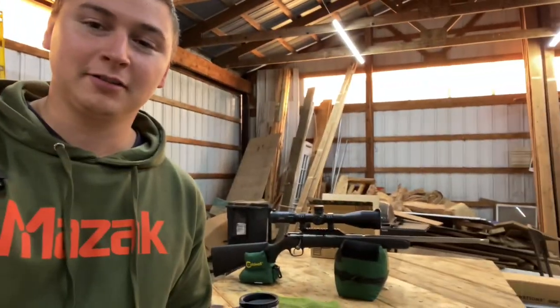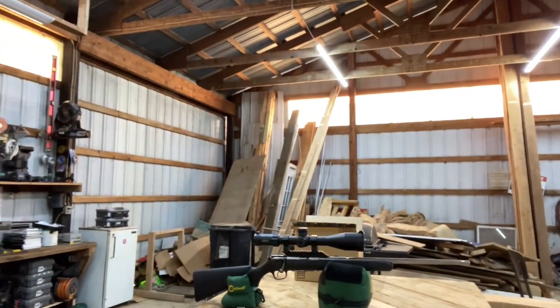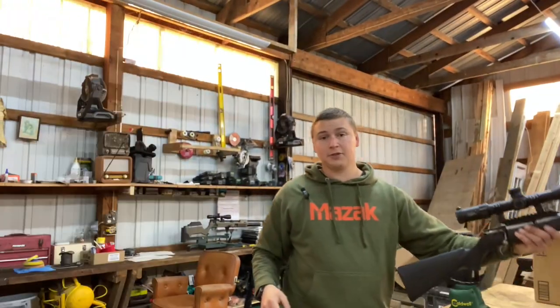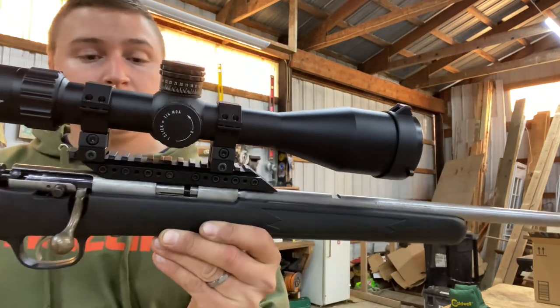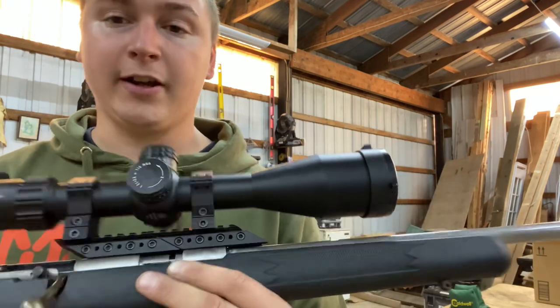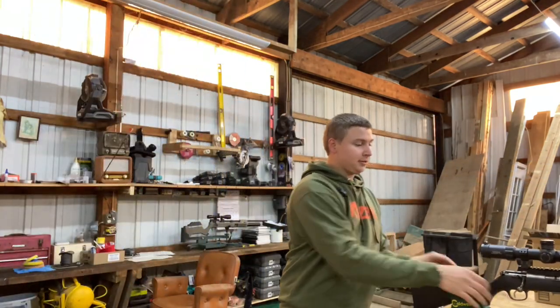Welcome back everybody. We're on part three of this super cheap Savage Arms rifle build. As you've seen on the second episode of this series, this is where we got with the rifle with these really tall FX no limit rings. We're going to swap all that over in this episode, so stay tuned.